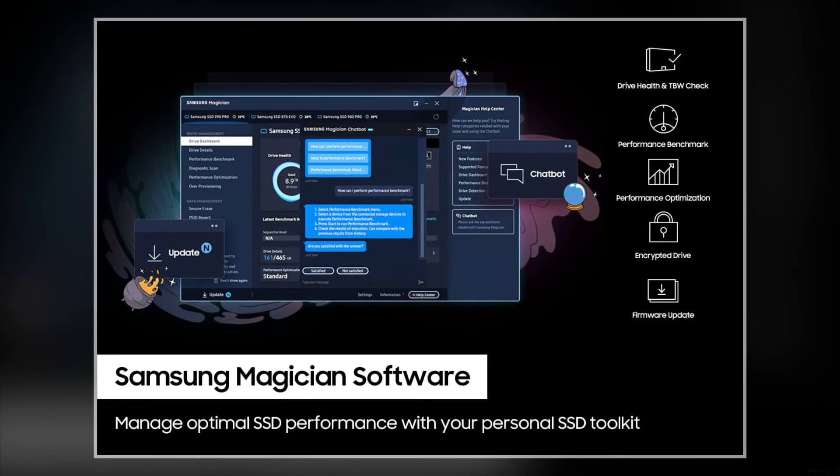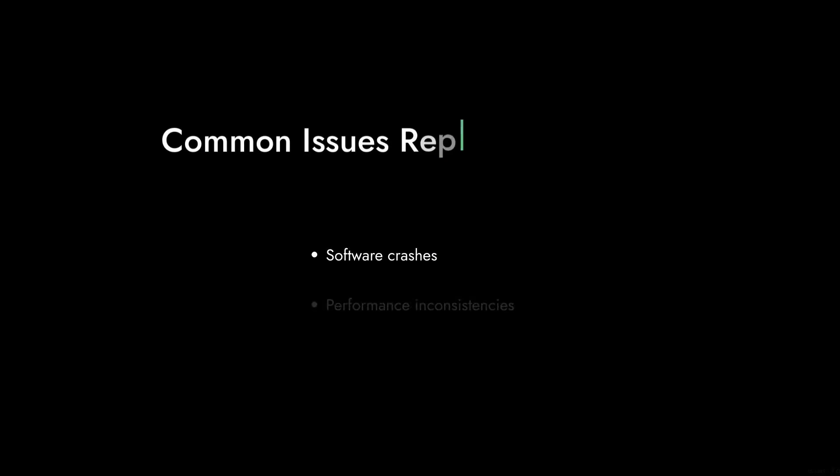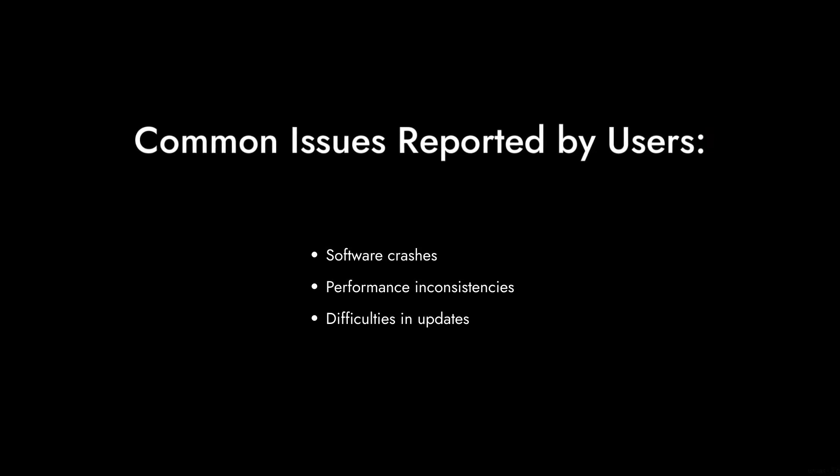Moving on to reason four: the Samsung Magician software. Sure, it sounds fancy, but many users have reported issues with it. If you're relying on this software to optimize your drive, you might be in for a surprise — and not the good kind.